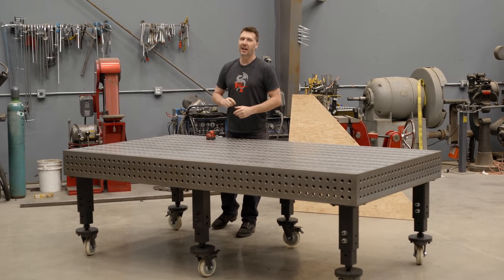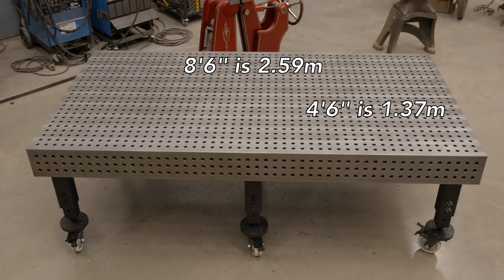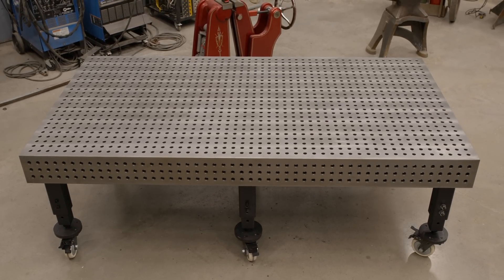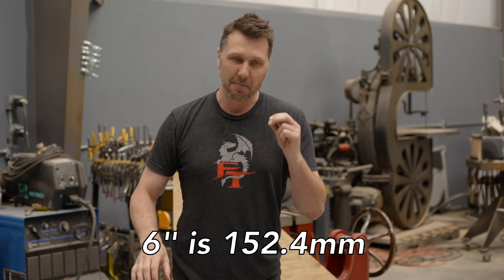Welcome back everybody. Today I'm going to be answering your question on why I made this table eight foot six by four foot six. I made this table size with a working envelope of eight foot by four foot, and in order to do that I just added six inches to the length. Here's what I mean by this.